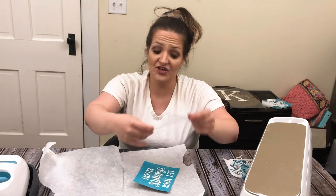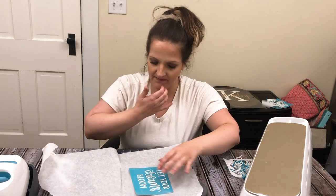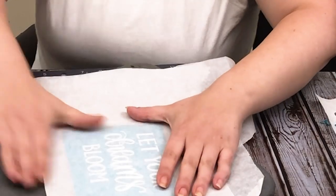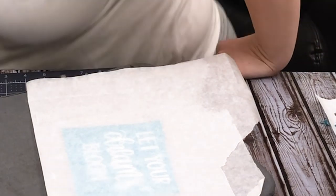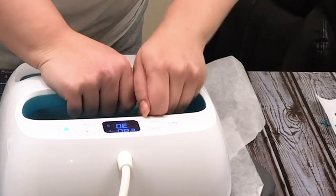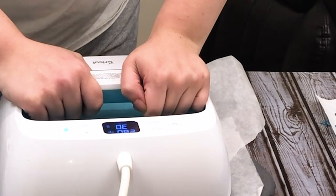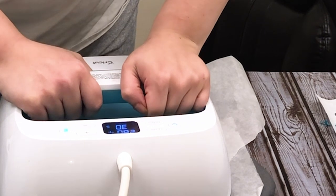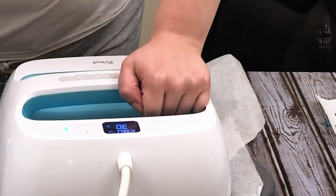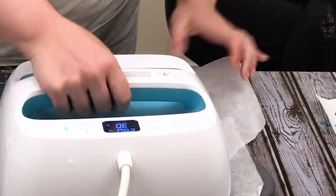I put my tulle on top and make sure it's nice and smooth — you don't want any wrinkles in it. Okay, and now we are going to press. This last press is going to be a long one, about 15 seconds. I really just kind of wing it because I feel like it needs more time than the instructions say. About 10 seconds seems to work.